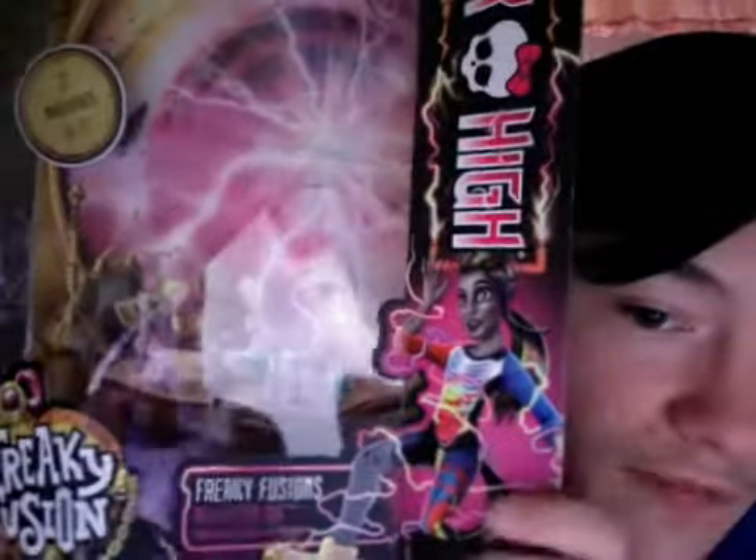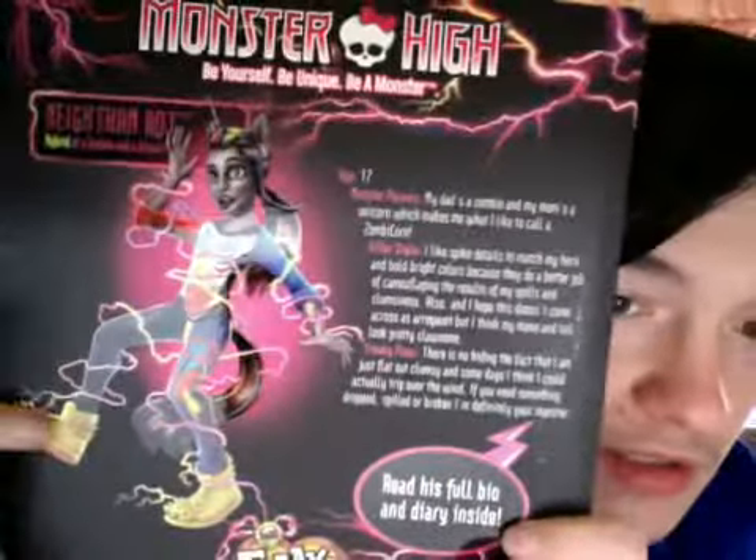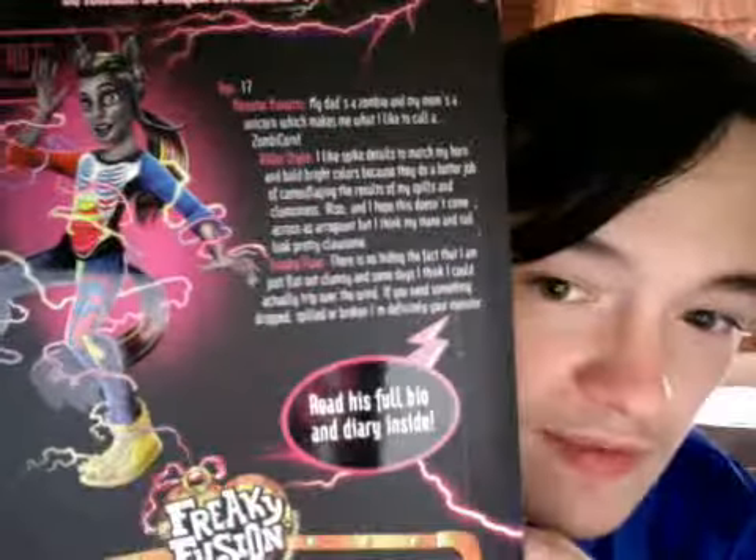So here's the box — he's out of the box over here. Here's his art right here. So he's a hybrid of a zombie and a unicorn. Here's the back of the box, and here's the front of the box. And here's him right here. His age is 17, so he's an older monster.